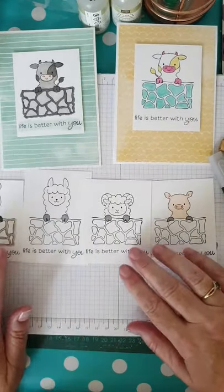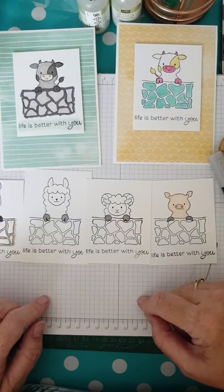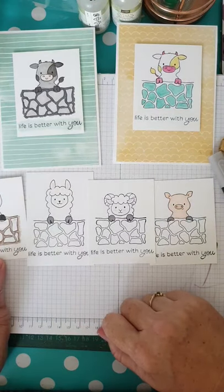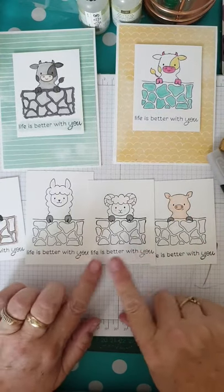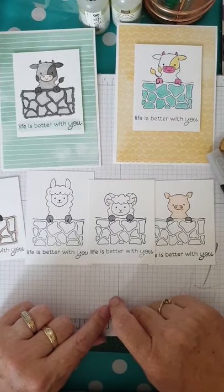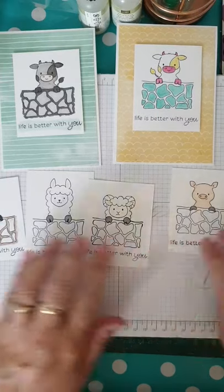So I've used my watercolour pencils and blender pen for the horse, and I've used my Blends for these three. I haven't coloured the walls on these because I don't have a lot of time, but I want to show you how different they can look when you choose the pattern paper to go on them.